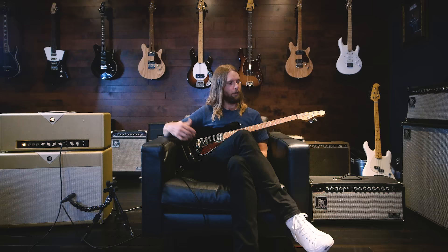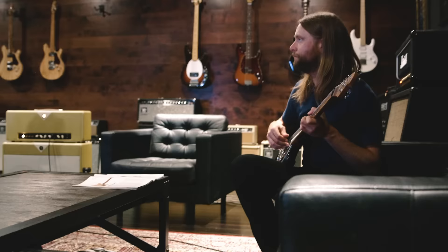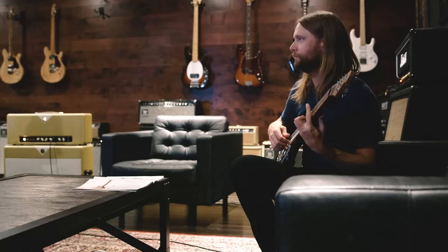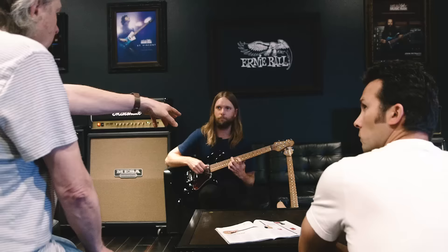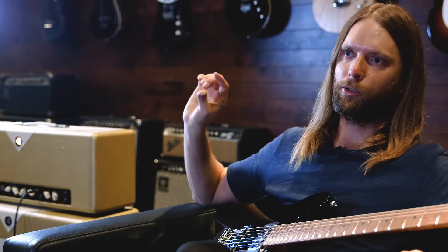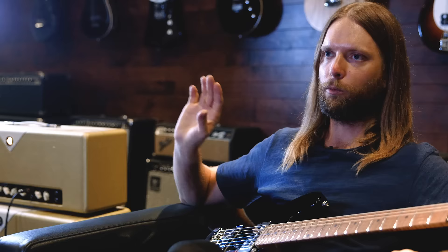Today we pretty much have settled on everything. We had a couple minor details that we were tweaking. We tried out some different gauge of wires in the bridge pickup. But that's the great thing about having this amazing design team at our disposal — we can make those tiny sort of tweaks, really make sure that it's absolutely perfect so that when I'm on stage, I only have to think about the music.